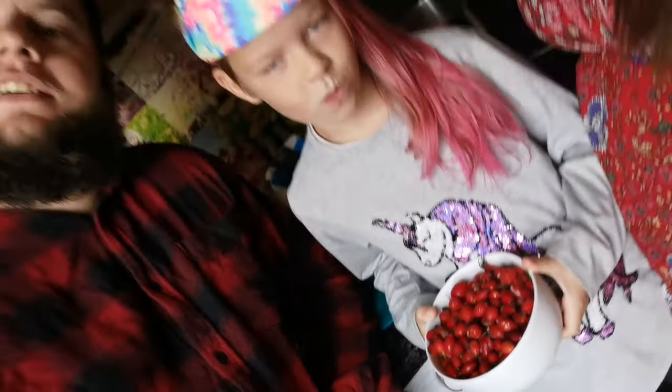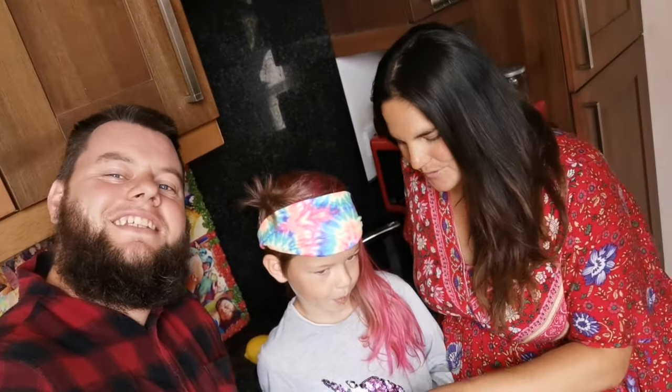Good morning YouTube! Welcome back. Today we're going to make some rose hip syrup — the beautiful fruit of the romantic rose. We're going to make some yummy syrup from it.